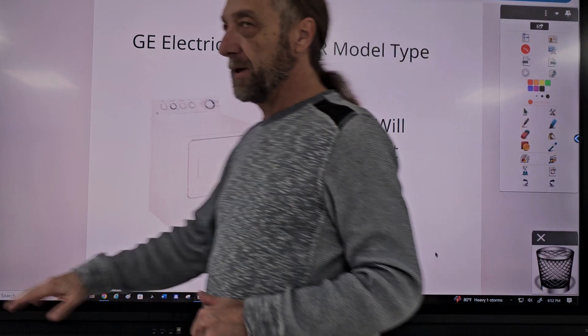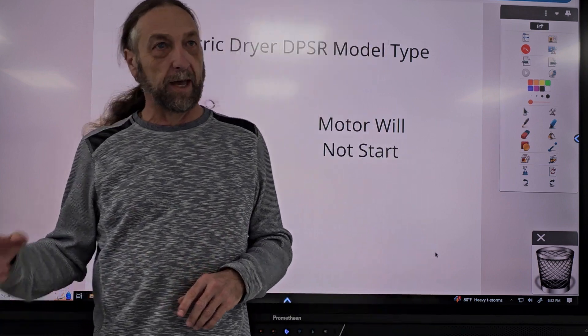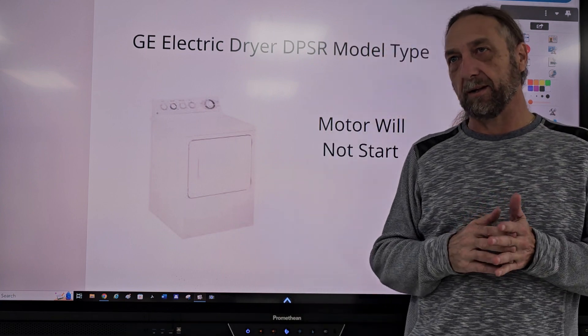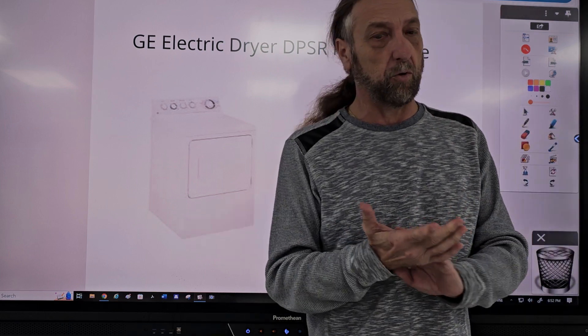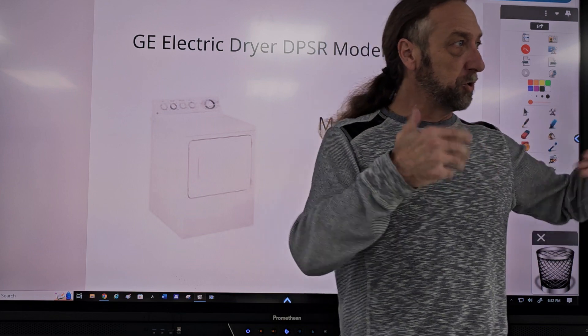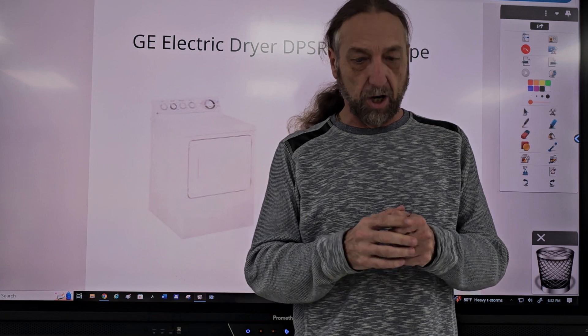We did that troubleshooting lecture on this washer and I really wasn't happy with the quality of that camera that did the display. It was a little blurry and hard to read. The material was good but not the recording. So I'm going to hold off on that troubleshooting on those washers until I get a camera that's going to do a better job.